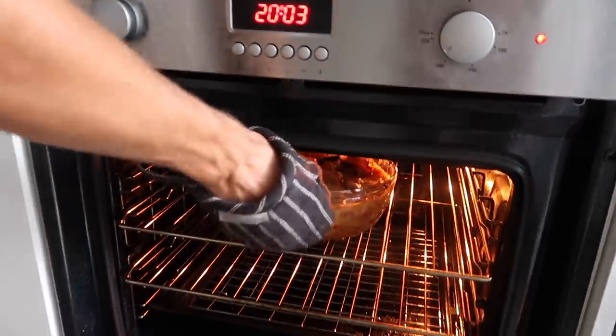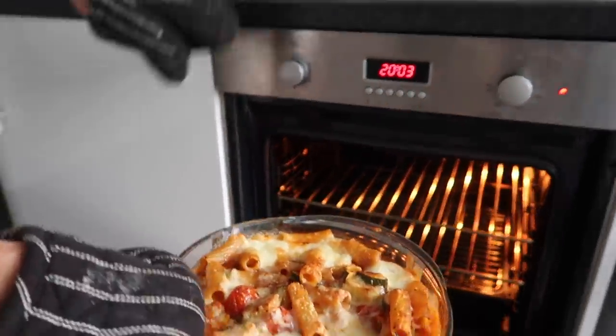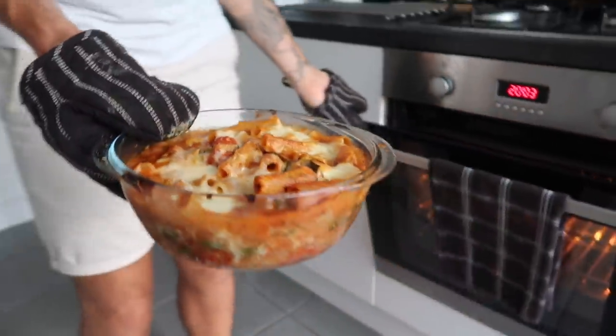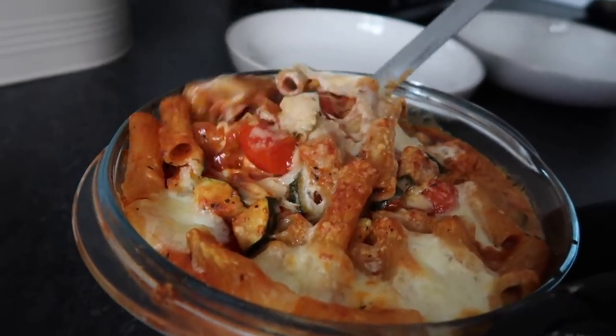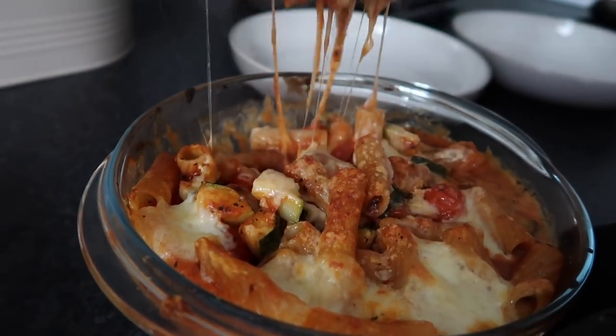That is the three cheese pasta bake done — look at that, it is oozing! So good, so quick, so easy. If you like cheese, this one is made for you. That just makes me so happy. And now it's the third and final dish of this week.